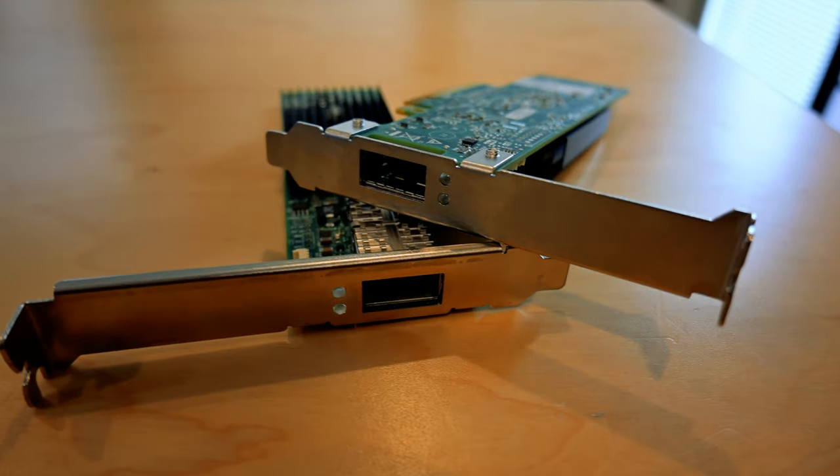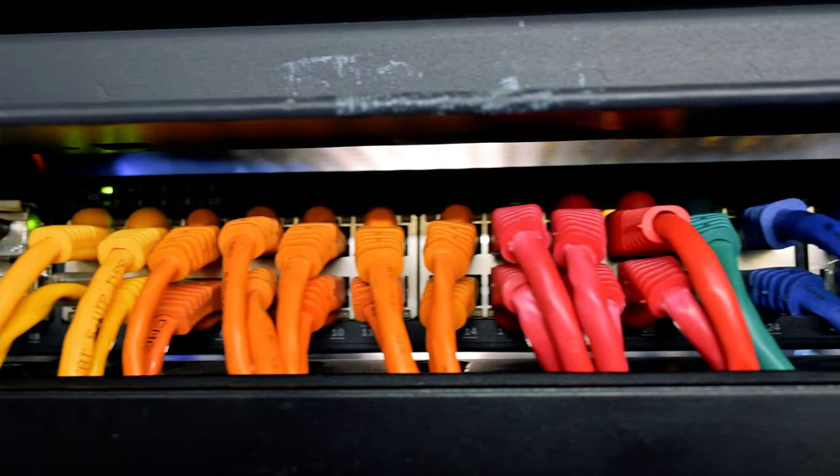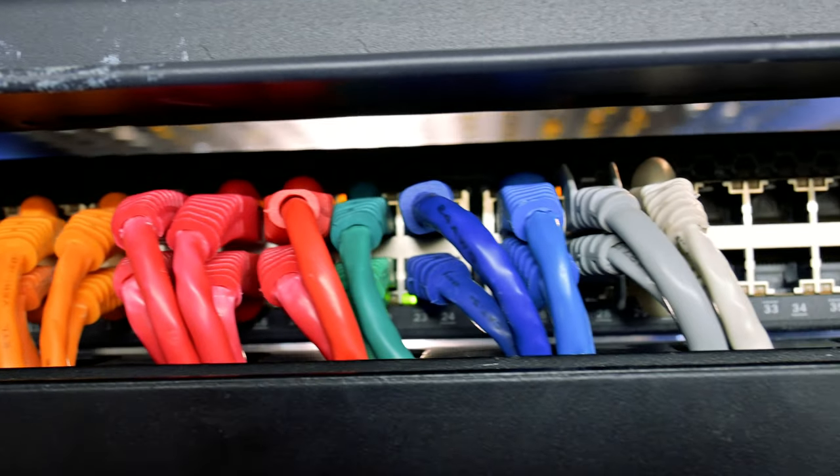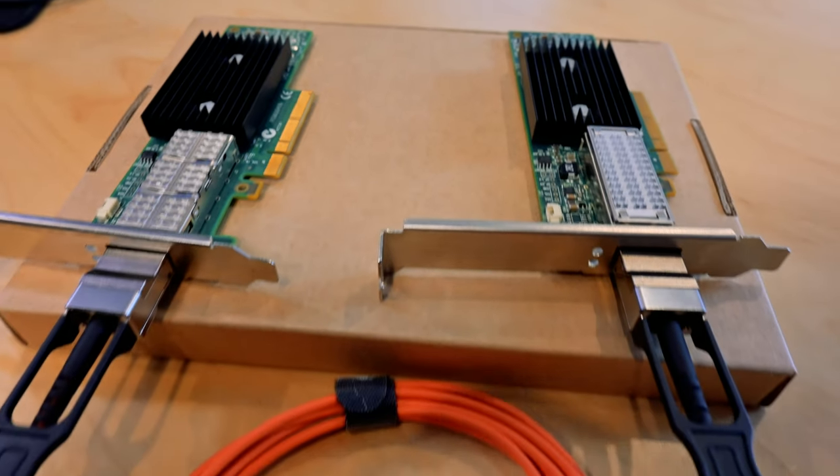Today we're going to be looking at building 40 gigabit networks using the following hardware: a Brocade ICX6610. You can find these very reasonably priced on eBay, and these have dual QSFP connections on the back. That will allow us to have two ports spanning between two different machines and achieve 40 gigabit network connection speeds. We'll be connecting a Windows setup and an Unraid-to-Unraid setup, testing these with iPerf to see what kind of speeds we can get.